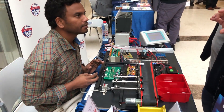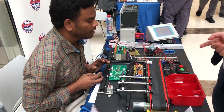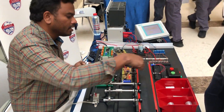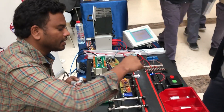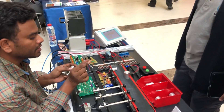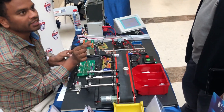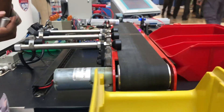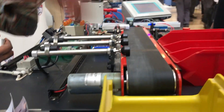We are using the IR sensor. There is some signal. When the object is passing, it will measure the number of seconds — how many seconds it is blocking. Based on that, we will calculate the width of the object.